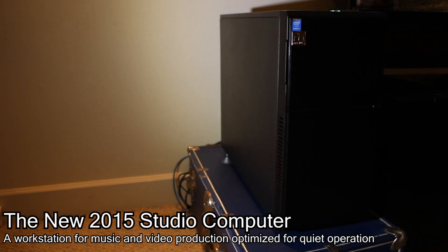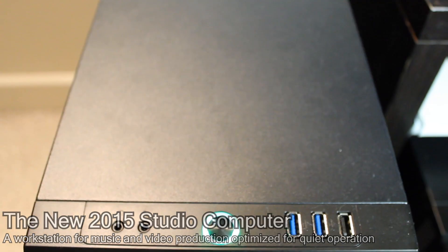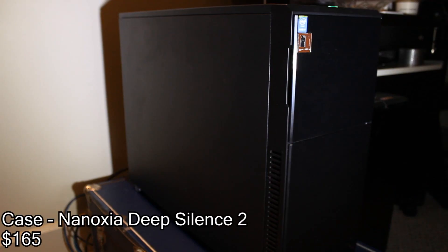Hey, what's up guys. In this video I'm going to be going over my new computer — not necessarily to show off, but to kind of go over my build and show you what's up.